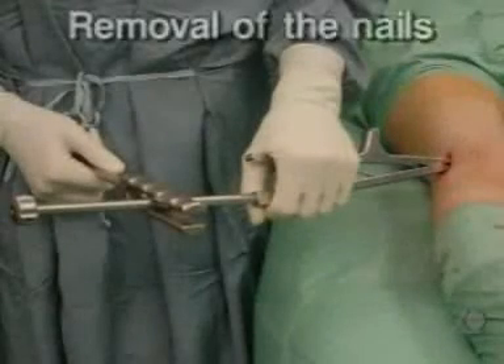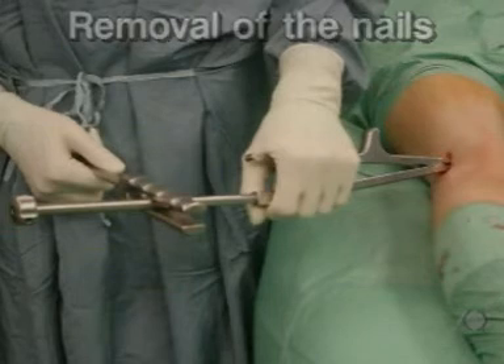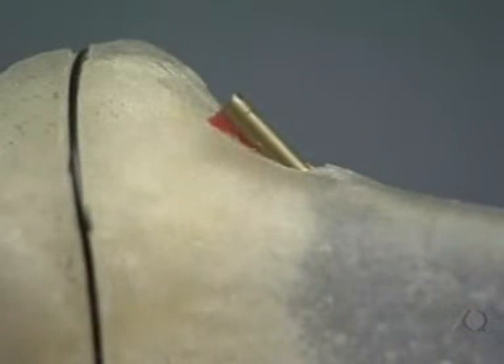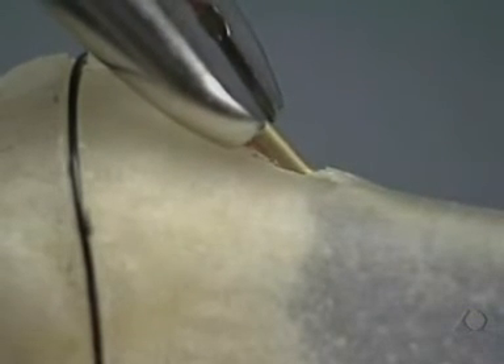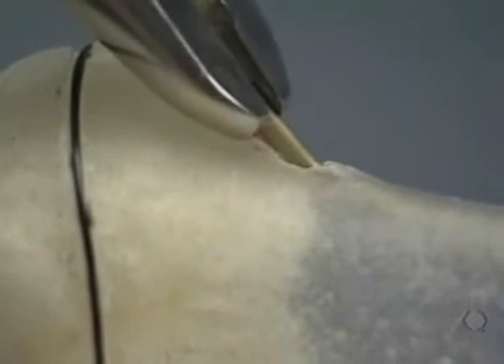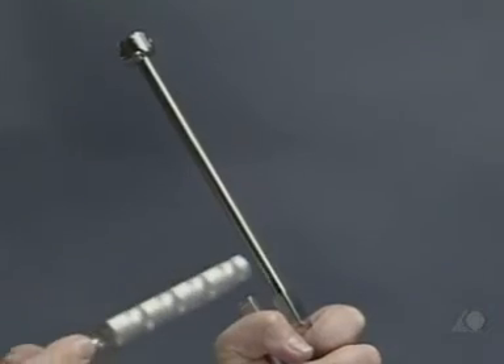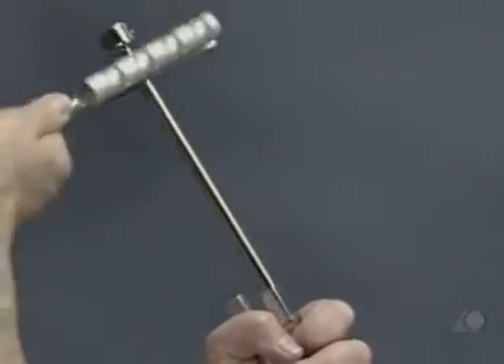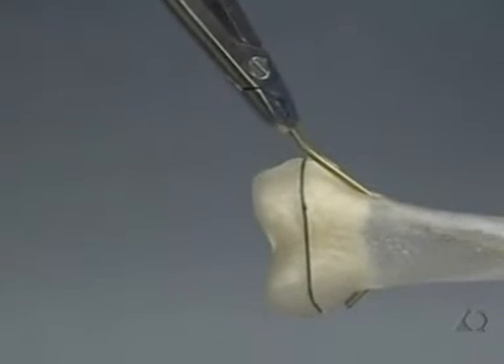The removal of the nails is the same for all fractures treated with the TEN system. Irrespective of the fracture type, nails should not be removed until four to six months following the operation. After the old incision has been opened, the end of the nail is exposed and held with the extraction pliers. The end of the nail should first be bent so that it is lifted clear of the callus. With the hammer guide firmly screwed onto the extraction pliers, the nail can be easily removed with strong axial blows along the guide.